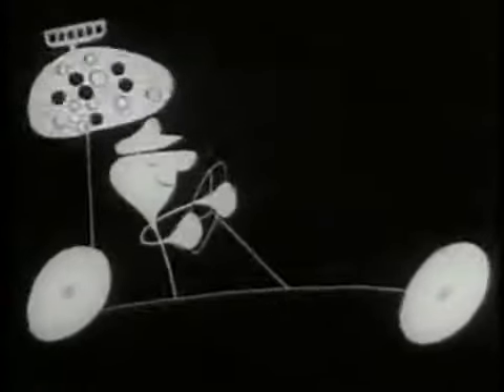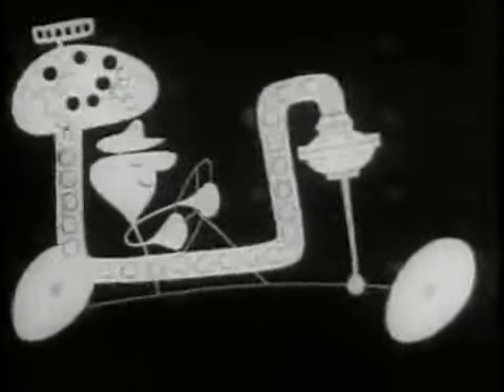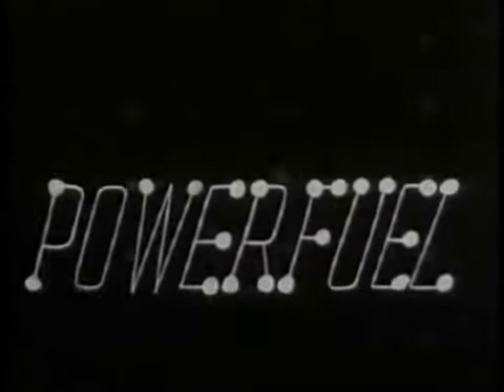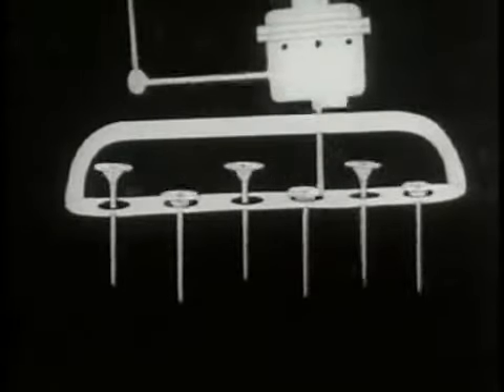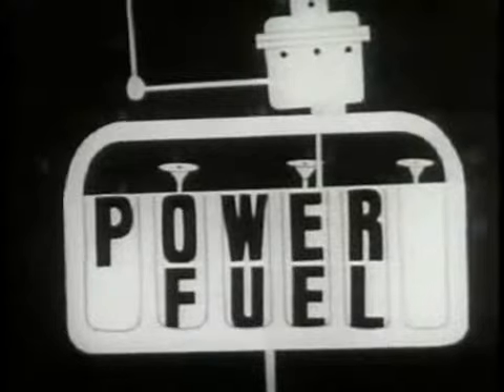The gas tank's connected to the gas line, the gas line's connected to the fuel pump, the fuel pump's connected to the carburetor, and you get more power from power fuel. The carburetor's connected to the intake valves, valves are connected to the cylinder head, cylinder head connected to the cylinder, and you get more money from power fuel.